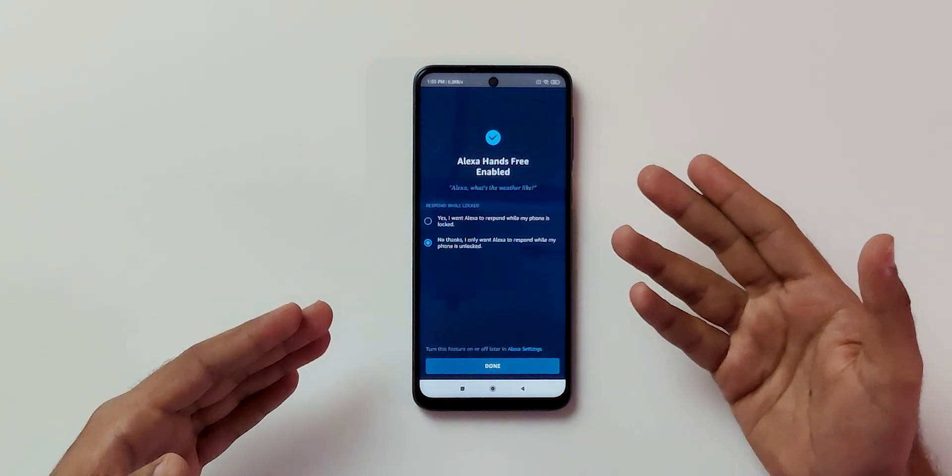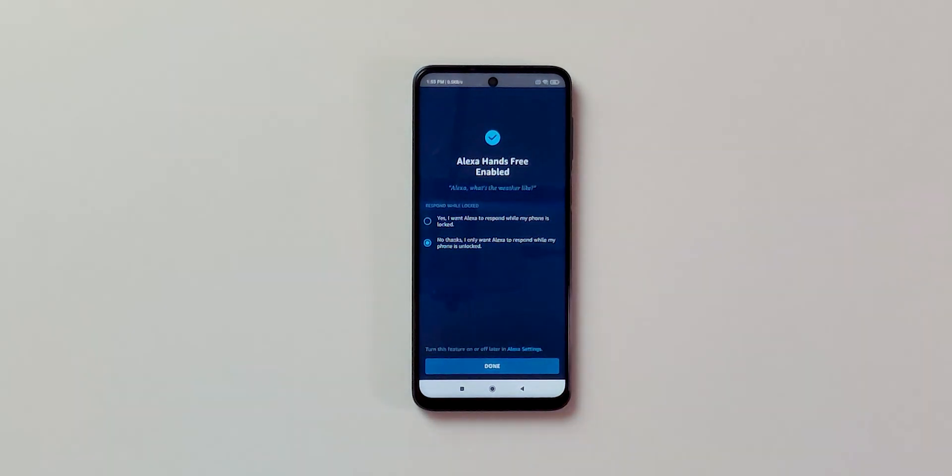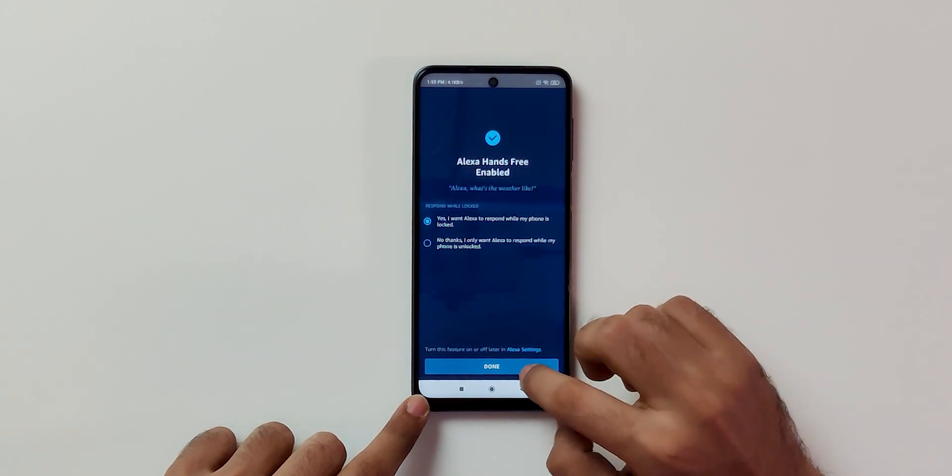Alexa. Enabling Alexa hands-free and that's done. Now there are two options — whether you want Alexa to respond when the phone is completely locked. I'm going to select yes, I want it to respond. Allow. Select done.